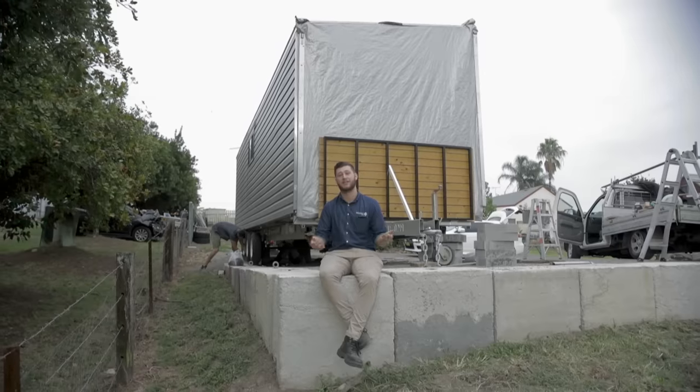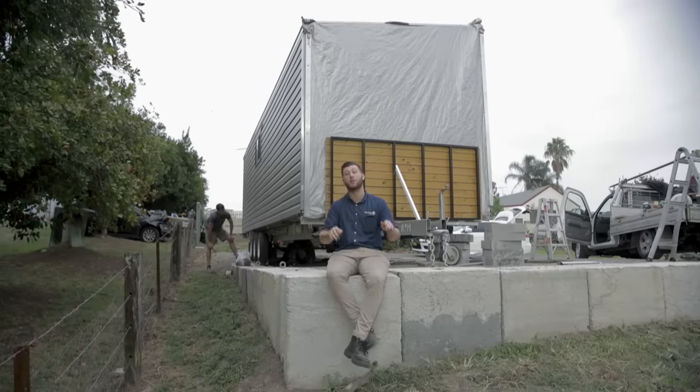So what the boys are doing in the background here is just levelling the van up. We have to ensure that it's level before we begin folding it out.